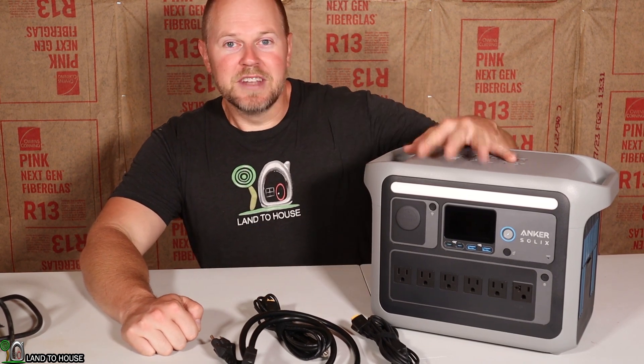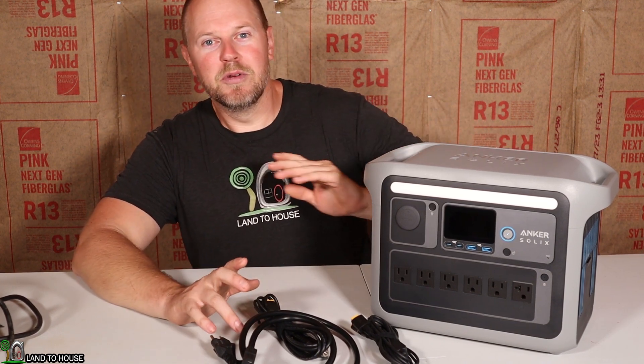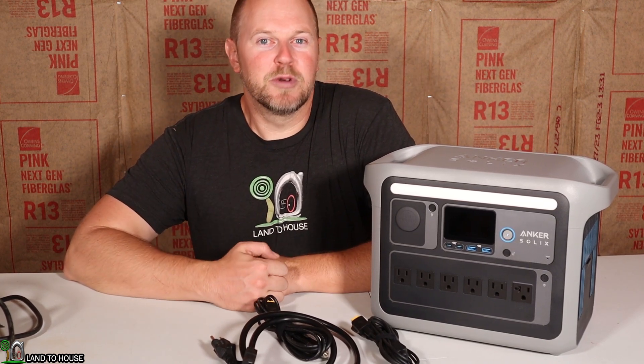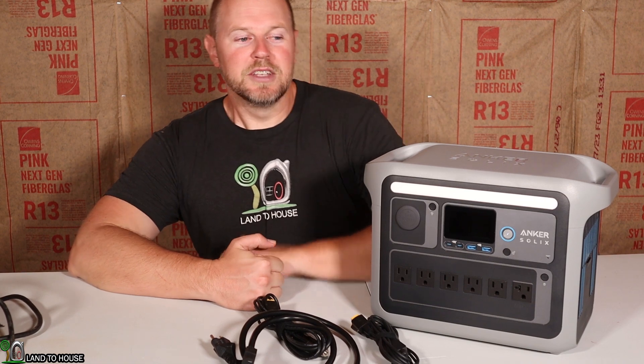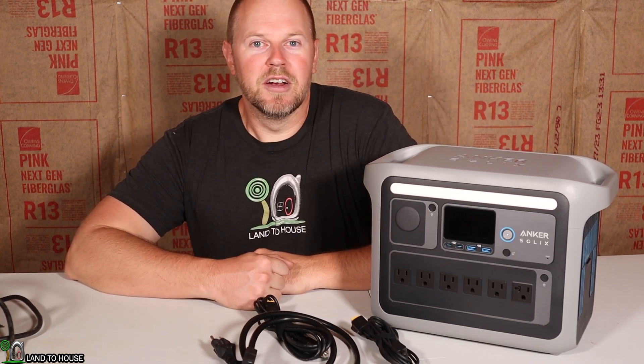I have been using this now for about three or four days, and I don't want to just give you a general overview and be done with the review. I want to actually put this to work here in my 20 by 30 off-grid studio that I'm building. So let's do a real quick overview, and then we will get to work using this power station out here off-grid.